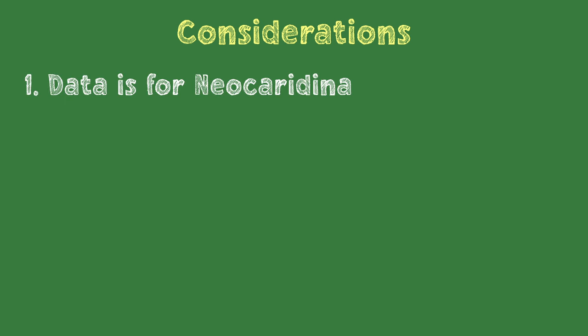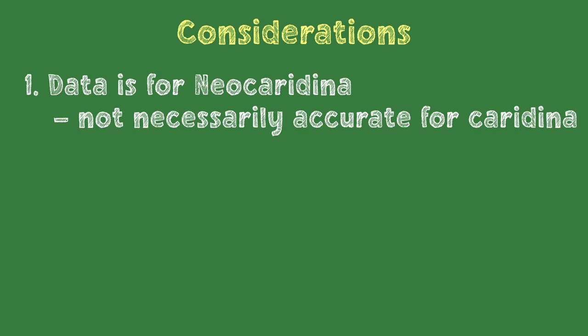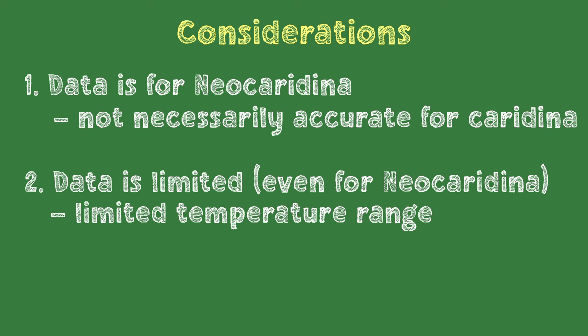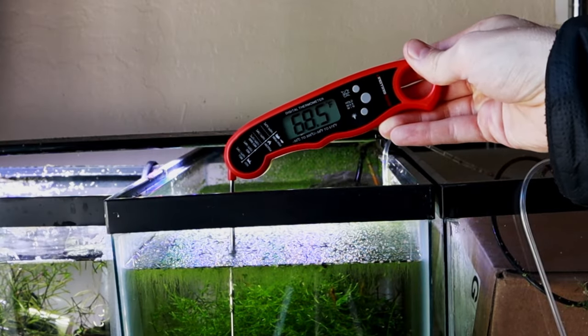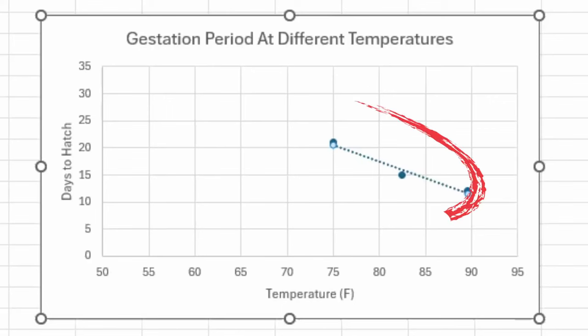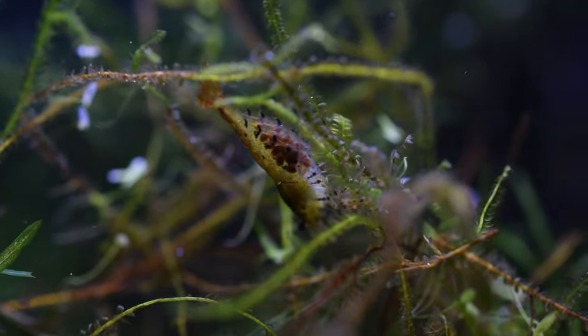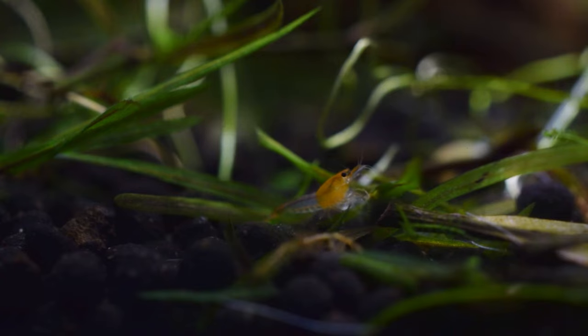There's some stuff you need to know before you start using it though. For one, this tool uses data from a study on Neocaridina, and it may not be accurate for Caridina as it seems like they have slightly longer hatching times. Two, the tool isn't perfect even for Neocaridina. It's based on a linear trend between data points spanning from 75 to 90 degrees. A lot of shrimp keepers keep their tanks at lower temperatures than that, so the estimated hatching dates are being extrapolated, which makes errors more likely the further away from the data range you are. For example, the hatching date for a 60 degree Fahrenheit tank is less likely to be accurate than say for a 70 degree tank.